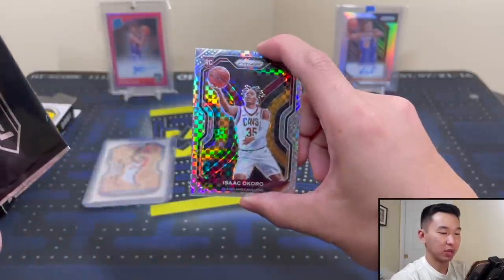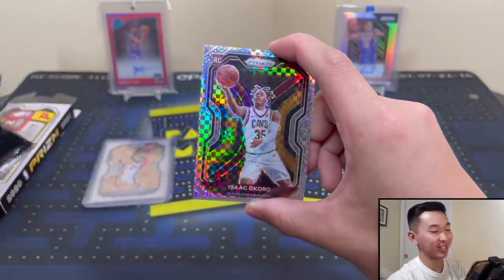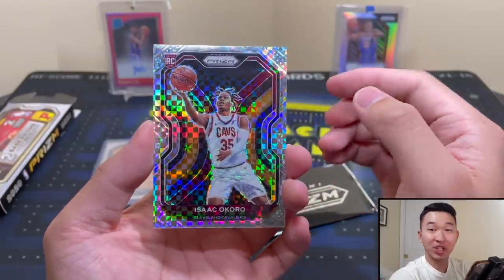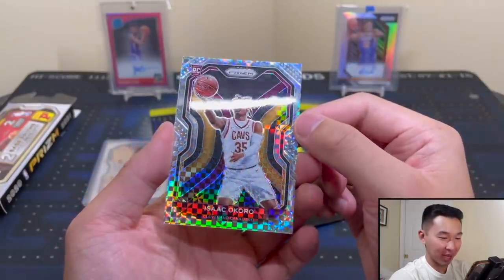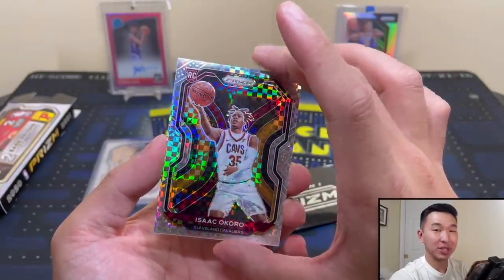Alright let's see our last two cards here. Really hoping we can get a rookie, but that Anthony Davis definitely lifted some weight off my chest. First card in three, two, one... Isaac Okoro! Let's go! A rookie! Oh, that means so much to me. You might want to check — are you still watching a Pacman video? Because we just got a rookie! That's nice. Isaac Okoro.